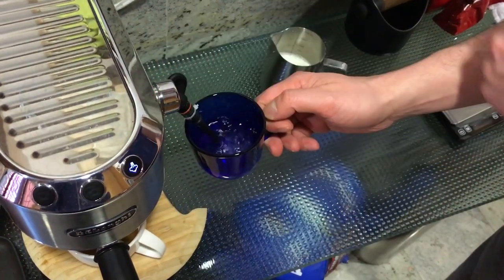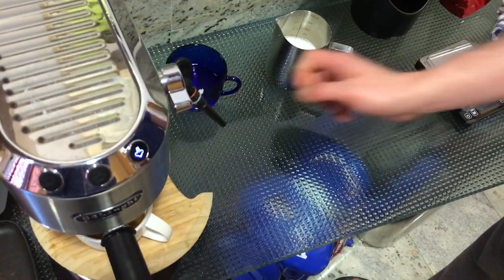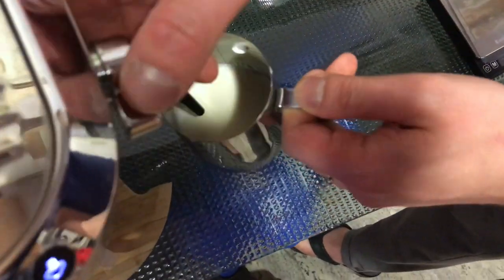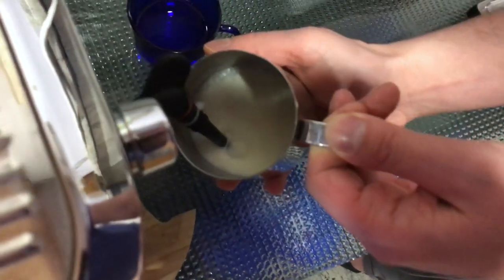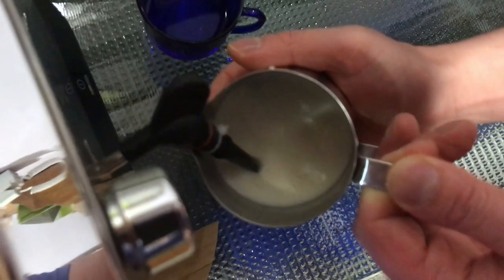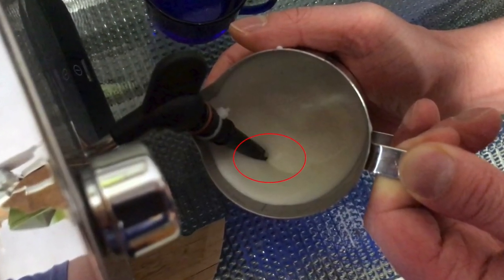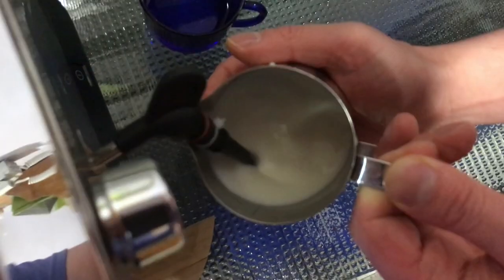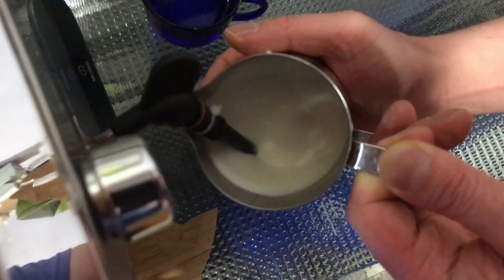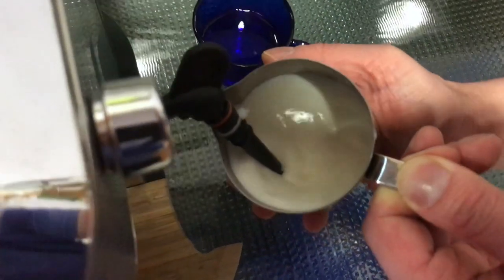Use a cup with a little bit of water in it to remove the residual water in the wand line. The water is in the cup to avoid any splatter. Insert the wand deep in the milk to start the swirl and avoid big bubbles. Slowly lower the pitcher until one third of the tip is above the milk level. You can tell the correct position by its sound — first it is loud and high pitch until the wand sits just above the surface, where it starts to make a much softer sound as air is being injected.